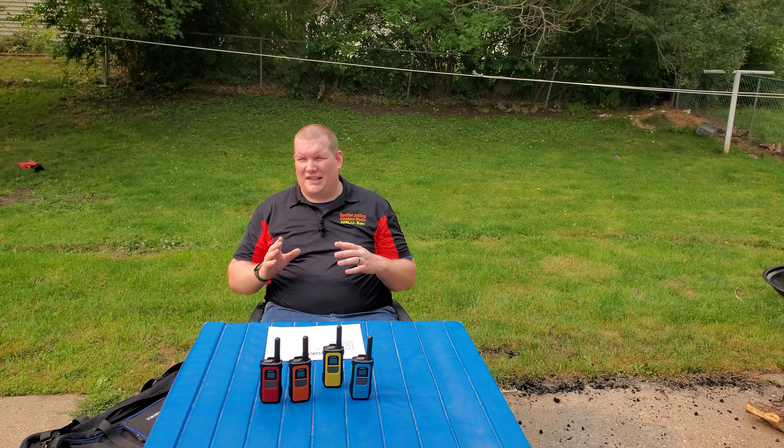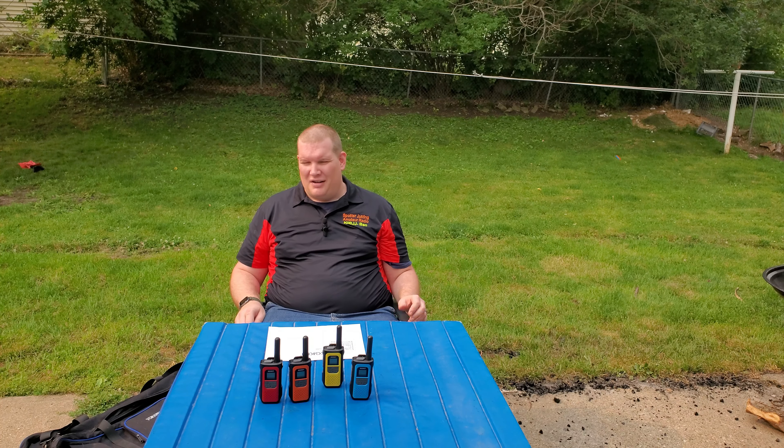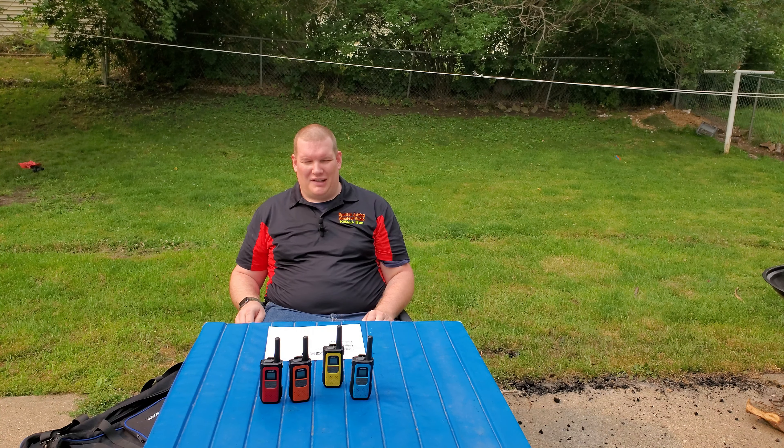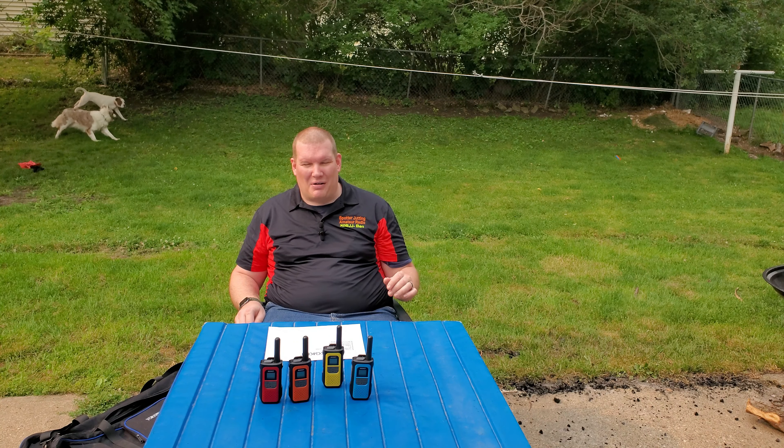So that's my thoughts and my review. These are great little camping radios if your family does not want to get a ham license. They only put out about a watt — they say there's a low and high power setting. I don't have equipment to test what low and high power actually is, but I'm guessing low power is half a watt and high power is a full watt.